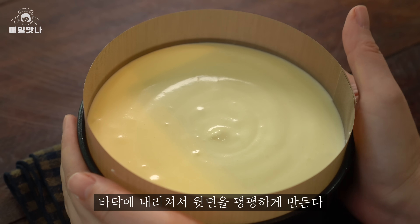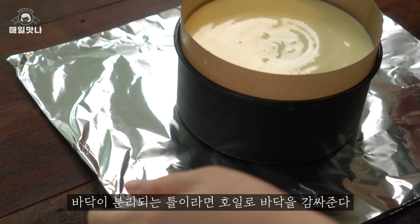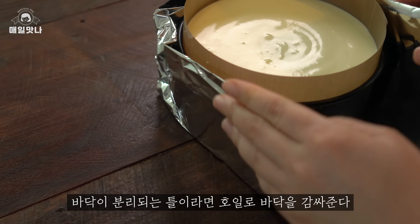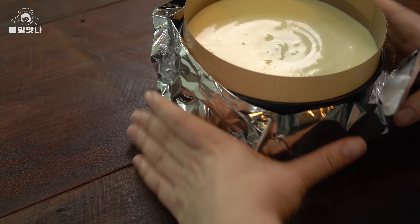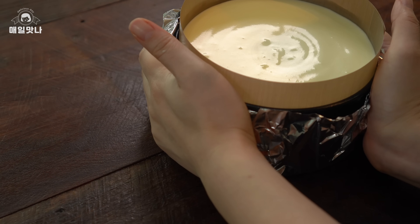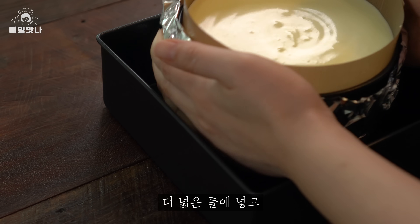I'm going to put some salt in the rice. I'm going to put a little on the hot water. I'm going to put some salt in the pot. This is the other kind of salt.